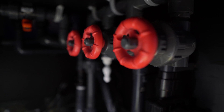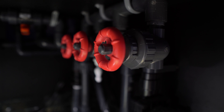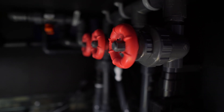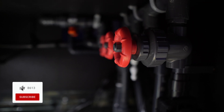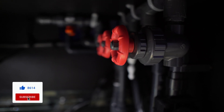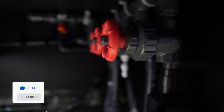Before we get started, if you have not seen the video that I put out a few days ago, go ahead and check that out — I'll put that down in the link below. That's the video of this whole manifold in action. And if you like what I'm doing here, feel free to subscribe to my channel and hit that bell notification to be notified when I put out new content.